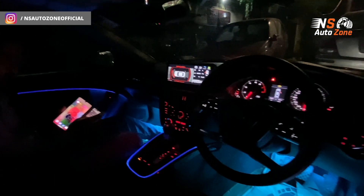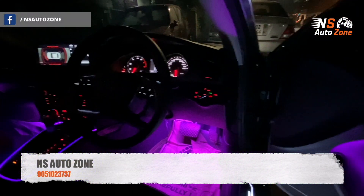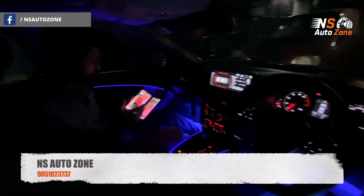You can select all kinds of colors, whichever you want. Purple is again looking very great. I'll set it to blue at the brightest setting — as and when you want, you can change as per your preference.